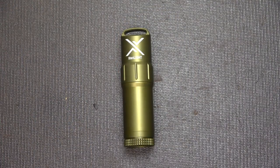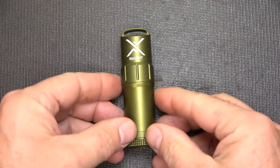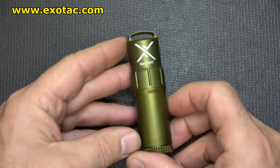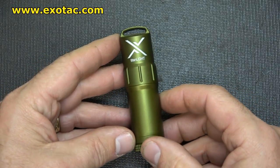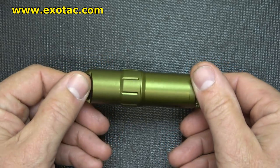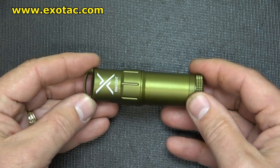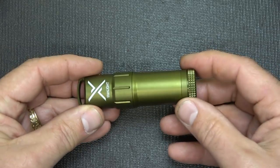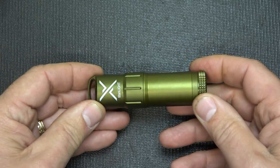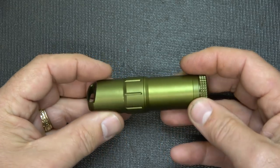With winter here, it's important to get your fire kit together, your fire starting materials. One thing I'm going to bring to you today is the Exotac Titan Light. This is a new offering from Exotac. I really like the way they do things — they have very high quality fire starters, EDC items, and other things. This is a refillable lighter and we're going to take a good look at it.